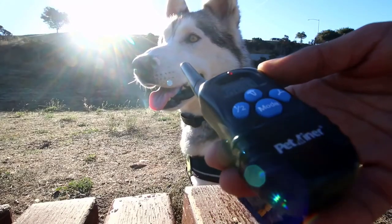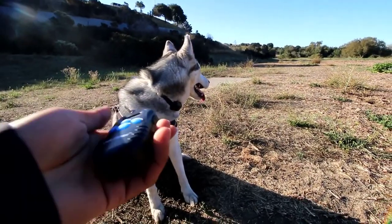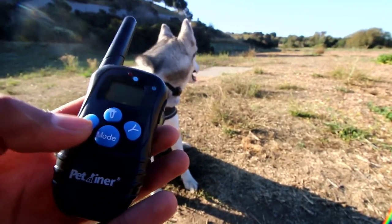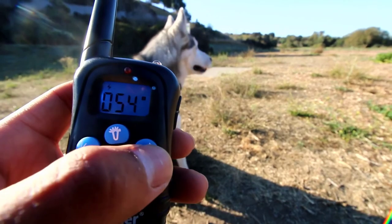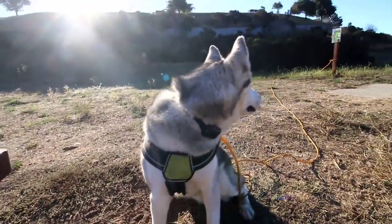We have the mode on 50 and it seems like he did notice. A quick walkthrough of the remote: there's a mode to switch from one training collar to another, a light, and a button that activates and switches between the three modes.